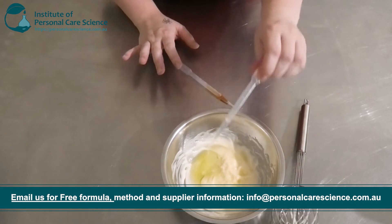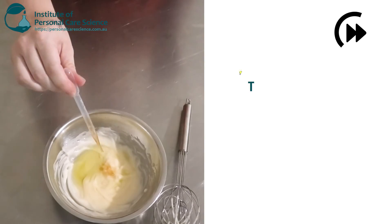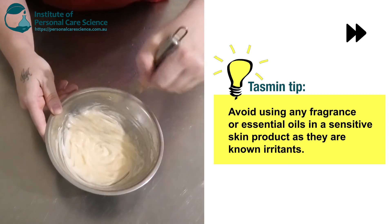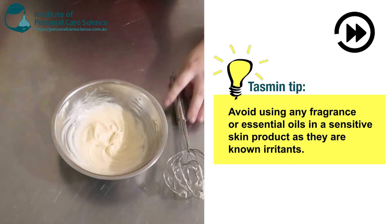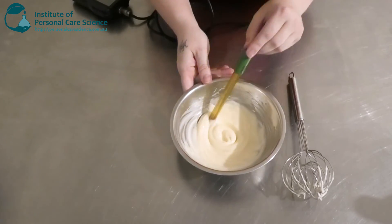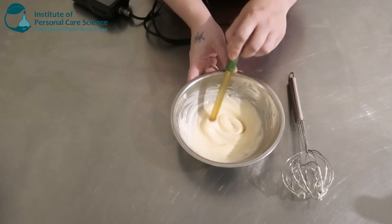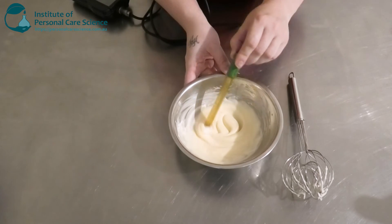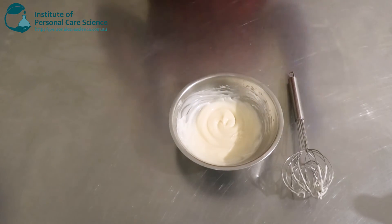Then I'm going to add my preservative and a bit of antioxidant as well. Last but not least, I'm going to go with my pH meter and check and adjust the pH. This is going to be quite a neutral pH, which is actually pretty much dead on. Don't you love that?